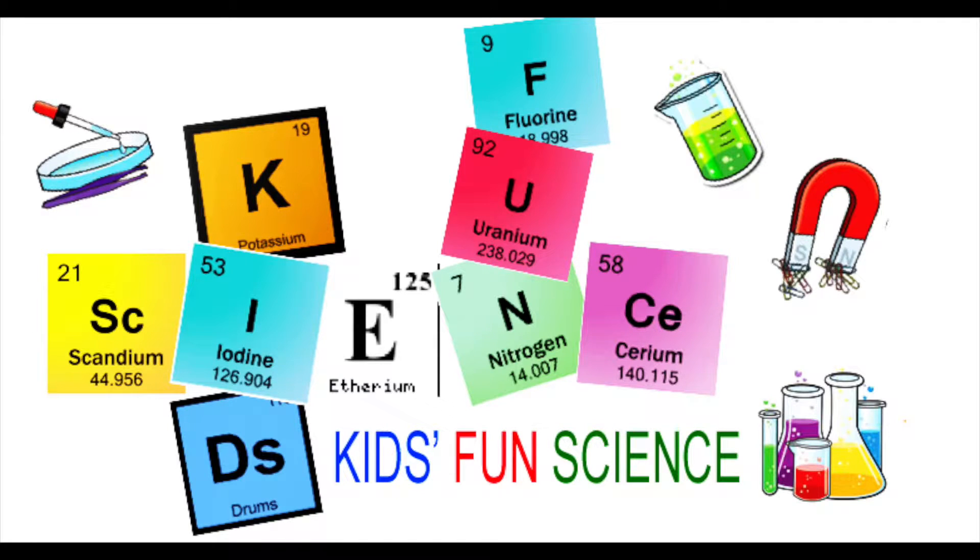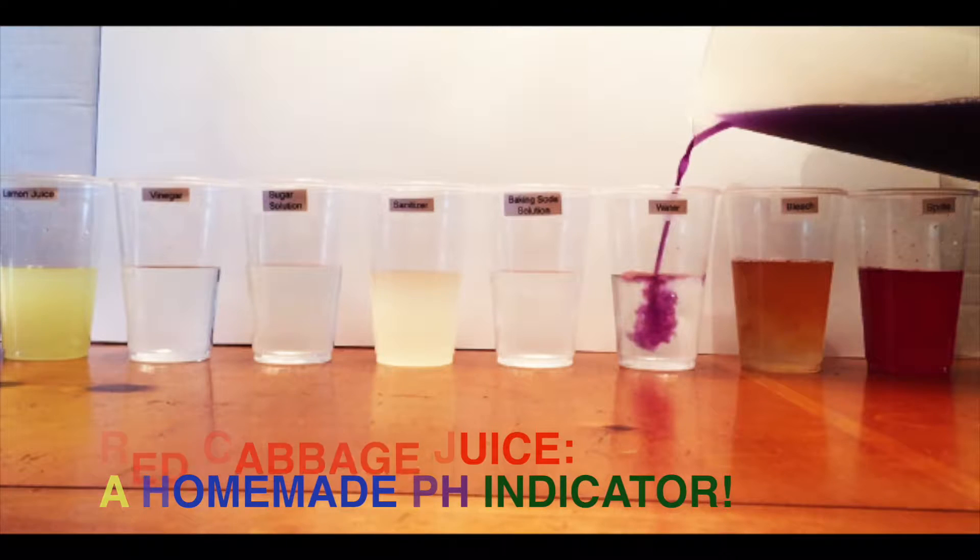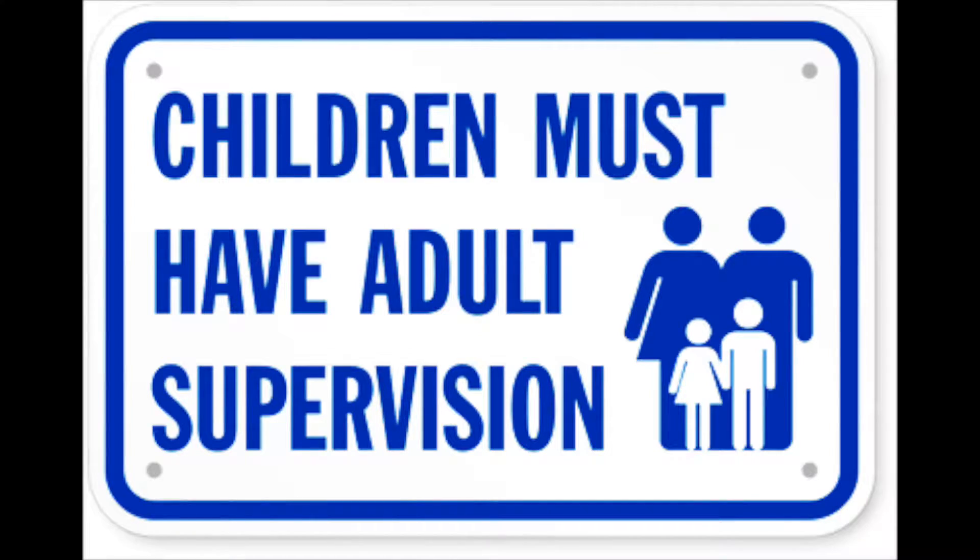Welcome back to Kids Fun Science. My name is Ken and today's experiment is the homemade pH indicator red cabbage juice experiment. As always, adult supervision is required.